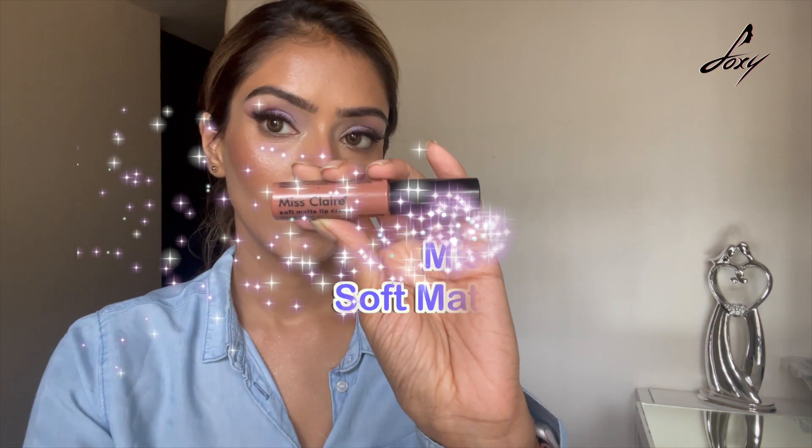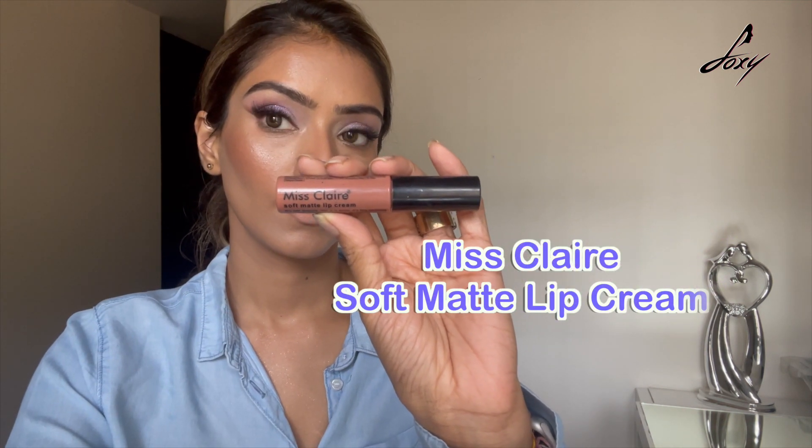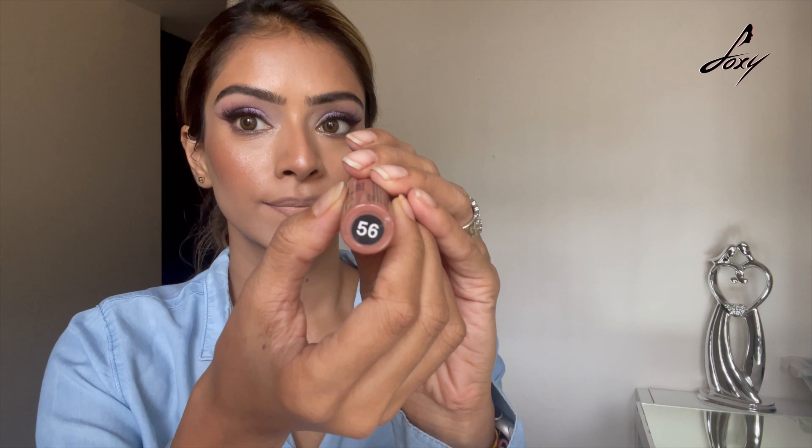Now it's time to apply a nice lipstick shade. The lipstick I'll be using is a nude shade so you can see the difference, and then we'll also add a pop of color. It's from Miss Claire, shade 56 — a very, very light nude shade. Make sure that you use a light shade; that is very, very important.